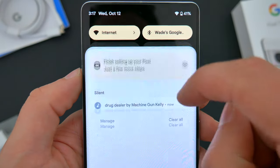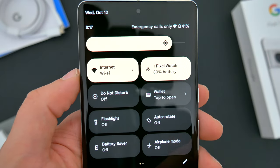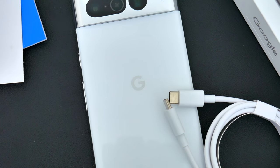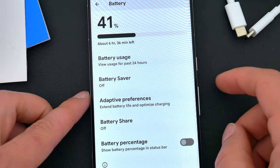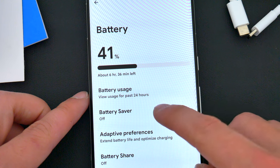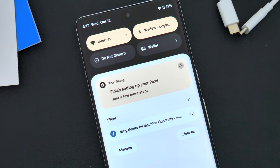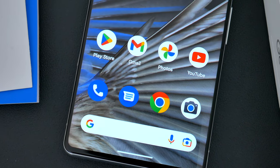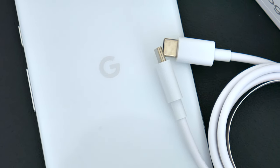When it comes to the battery, nothing has really changed size-wise compared to last year. This phone packs a fairly large 5,000mAh battery, 30-watt wired fast charging, 23-watt wireless charging, and reverse wireless charging. The difference I'm curious about is longevity with average day-to-day usage — will the Tensor G2 chipset really allow for better battery life? Is Android 13 better optimized? We'll have to wait and see as I start using this phone, and I'm definitely going to put it to the test.